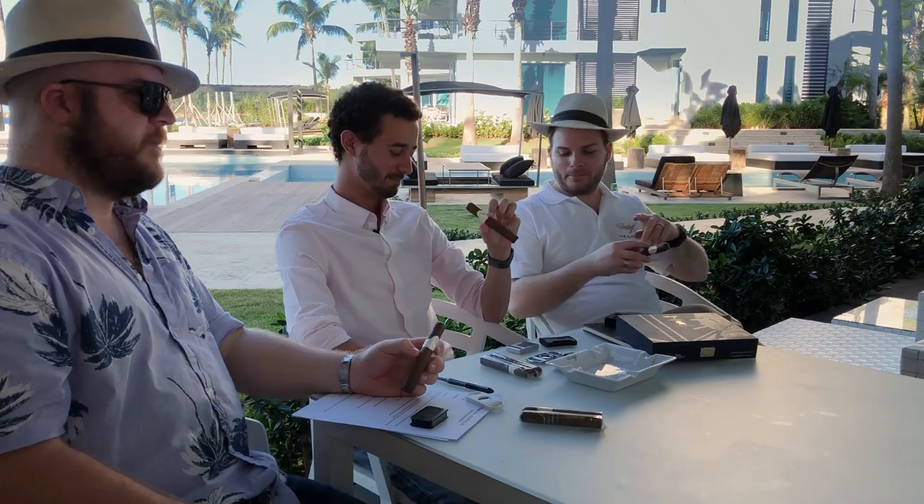We're sitting here in the beautiful Dominican Republic, and we're going to be reviewing all three of these different Winston Churchill blends by Davidoff. As we're going to be cutting and lighting this cigar, we thought why not see how it's done by a true expert. We're actually in a beautiful resort on the north coast of the island in the province of Puerto Plata. We are in the Ocean Club, a luxury collection resort in the Costa Norte.